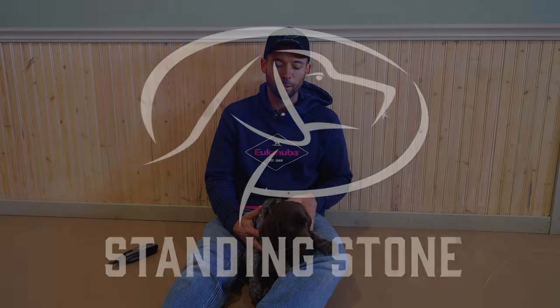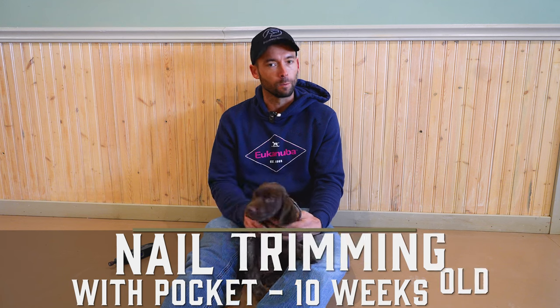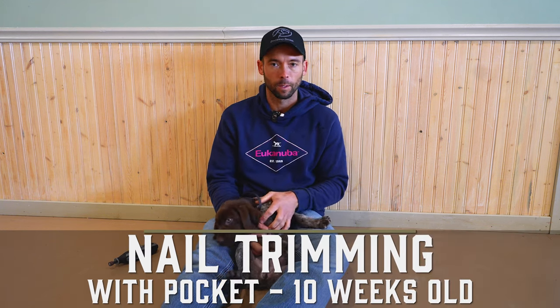Hey everybody, Ethan here with Standing Stone and I have a brand new puppy, Pocket. This little girl is part of the Eltasora program and is being raised by Isaac, but I wanted to take the opportunity while she was here today to talk about something that's really important with a new puppy — that is nail maintenance.